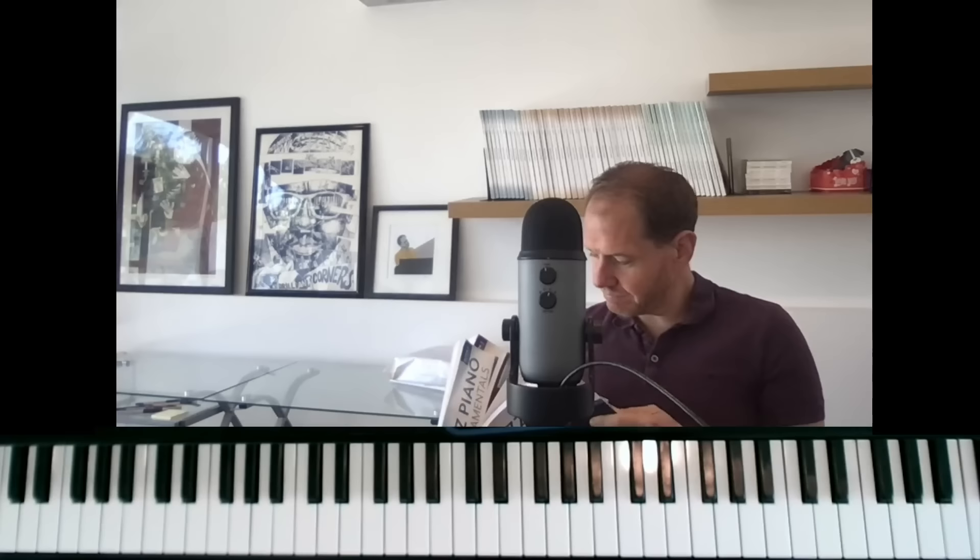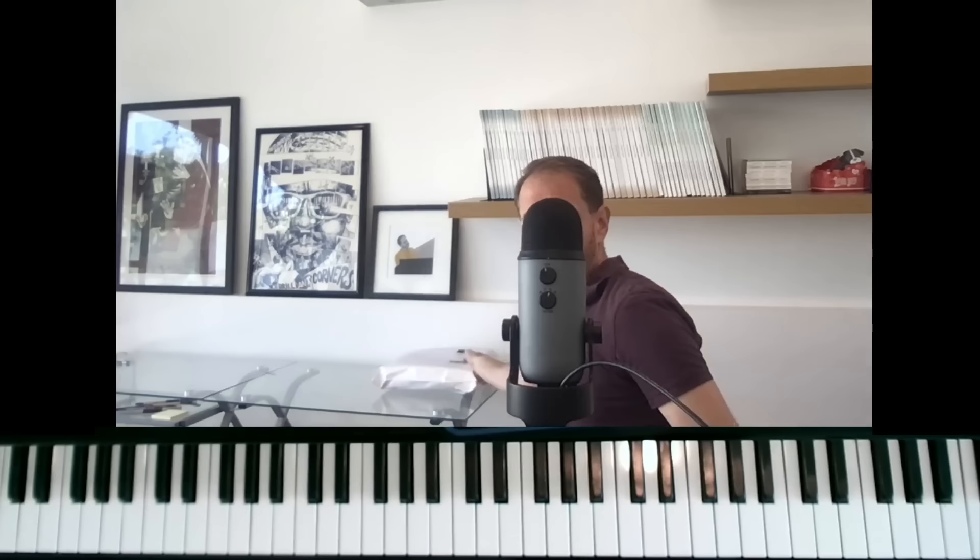Hi there everybody, this is Jeremy Siskind. I am the author of the Jazz Piano Fundamentals books — book one, book two, book three — and Playing Solo Jazz Piano. You could order yours right now. Welcome to my new studio; we're still working on decoration, but this is the first video here.